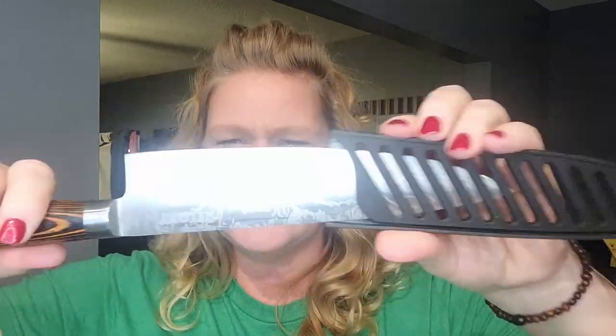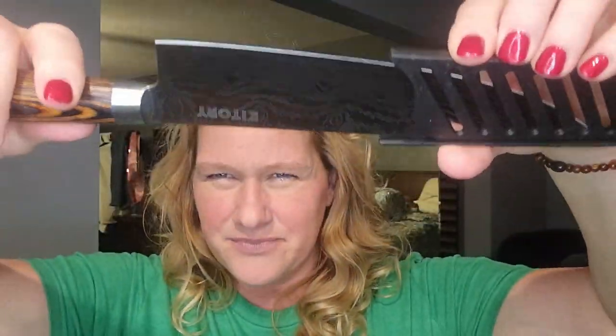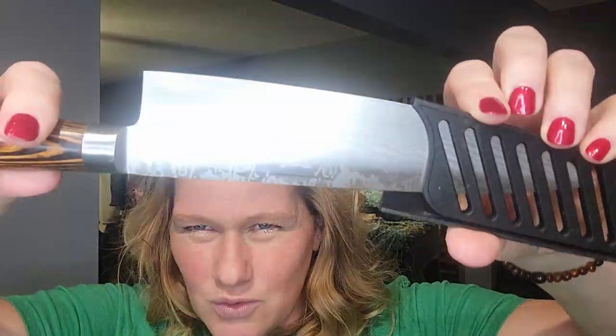I also love how unique and easy this one is to see. I like identifiable knives because when I'm looking in my drawer, I know exactly which knife I'm looking for because I definitely have my favorite knives. This one is really cool — look at that design on it. It's like a zebra stripe. It's really cool.